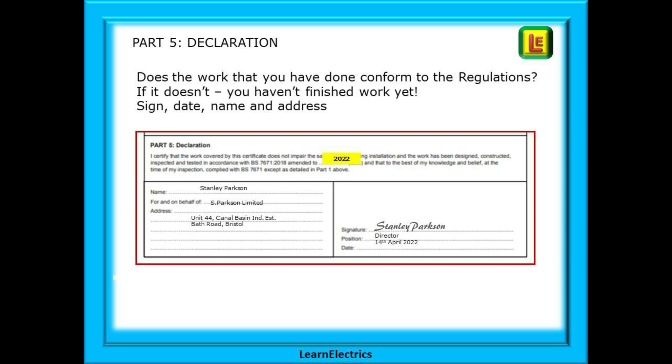And then the declaration. Does the work that you have done conform to the regulations? If it doesn't, you haven't finished your work yet. You are signing to say that all is complete. If you need to go back to finish something off — if you have a snagging list — then you should not be signing. When your work is 100%, sign, date, name and address, etc.